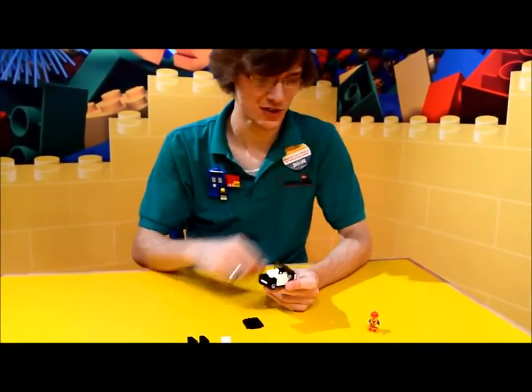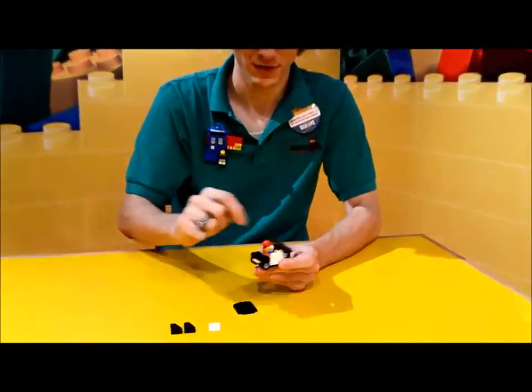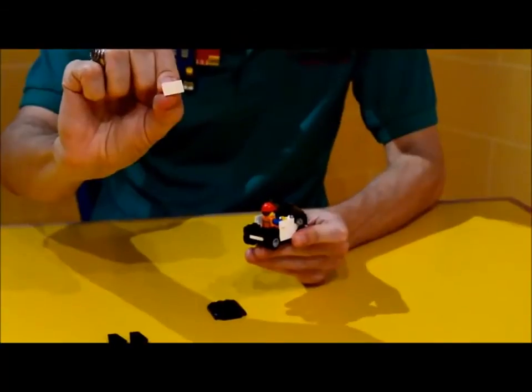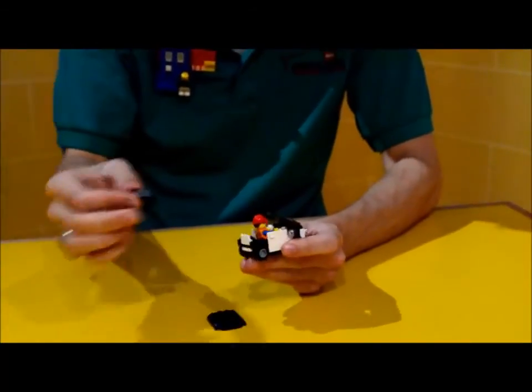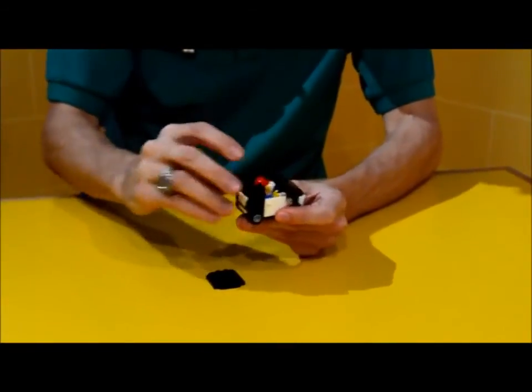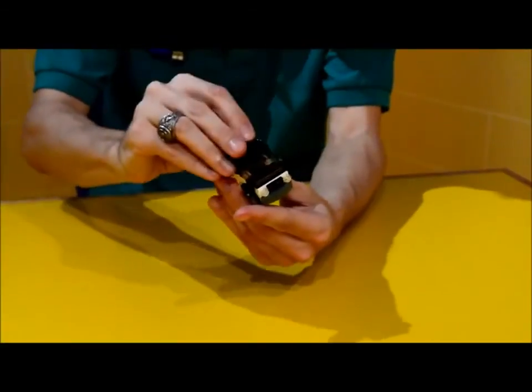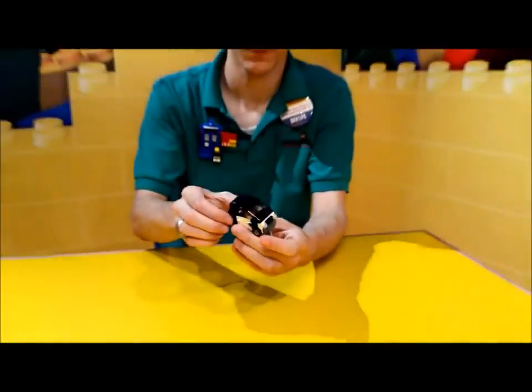Now we're going to finish this off. Let's go ahead and place Emmet inside. Then we need this white wall brick. And then we're going to put our last two black angled slopes and the roof.